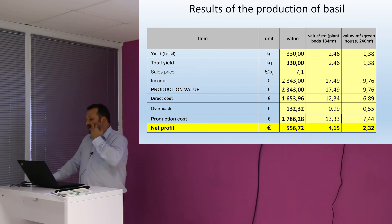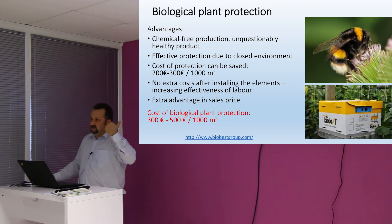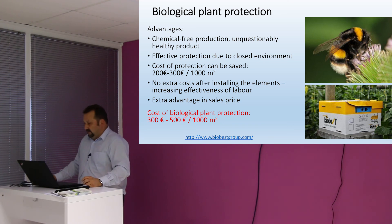All three herbs were doing well. That's why we say that we believe herb production in aquaponics in a city — where you have fresh produce available most or all of the year — makes a good profit. Biological plant production is also an option because you are operating a closed system with a mosquito net on top, so no real external vectors can enter the system.